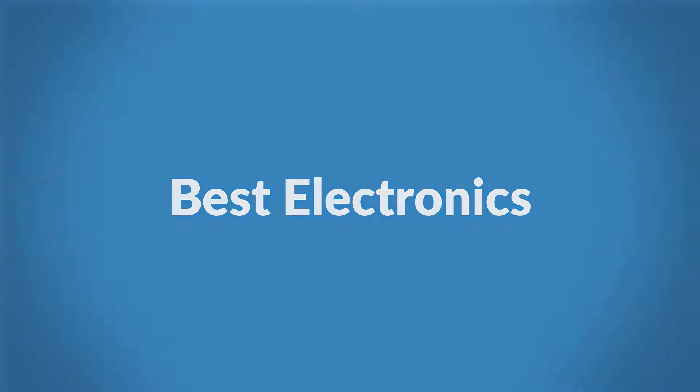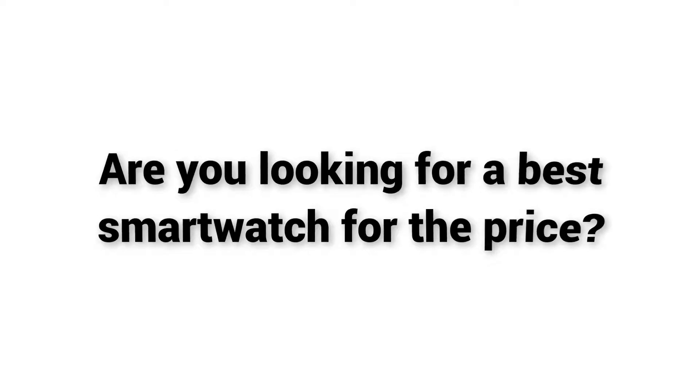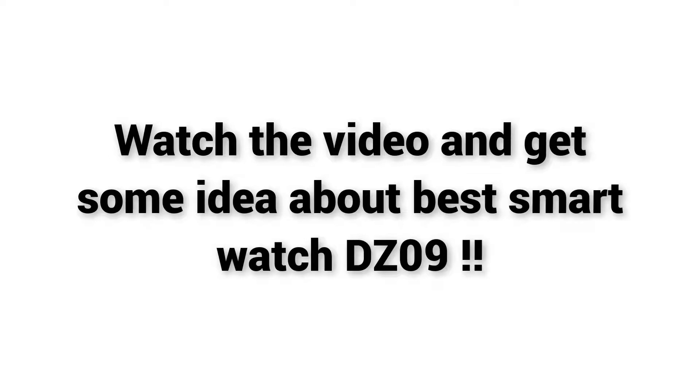Welcome to Best Electronics. Are you looking for a best smartwatch for the price? Watch the video and get some idea about the best smartwatch DZ09.